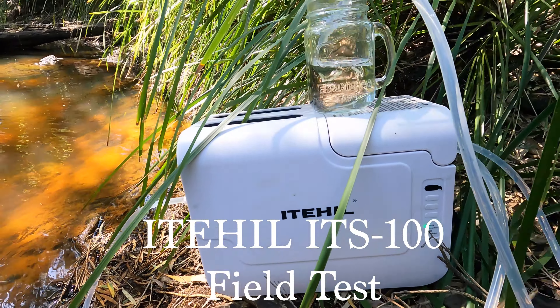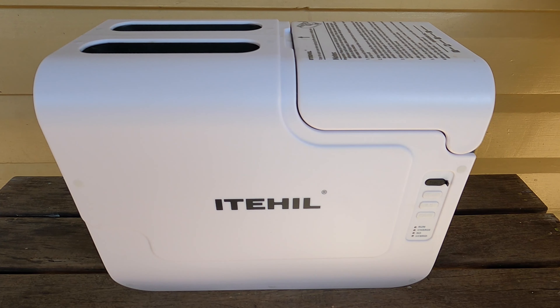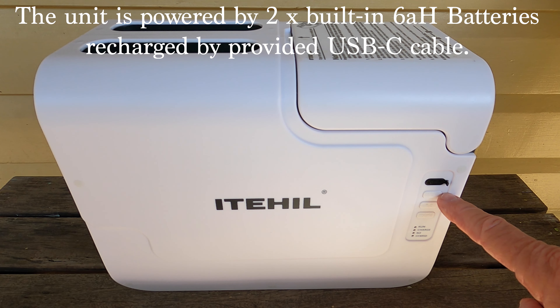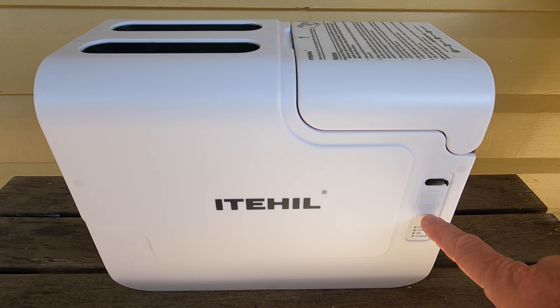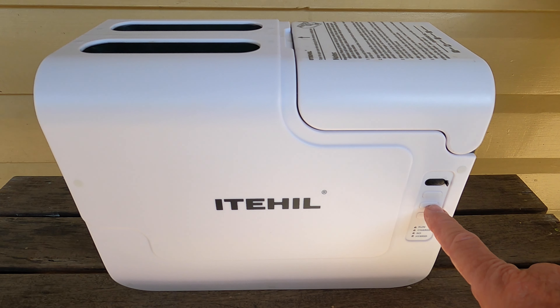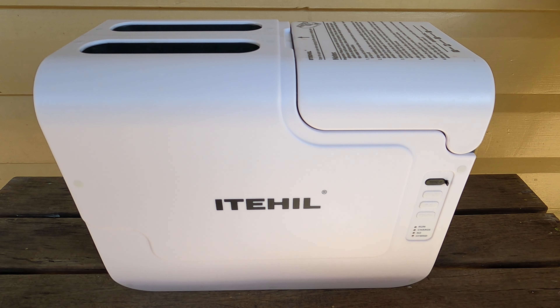Today we'll be reviewing the Idahill off-grid water filtration system. Here's the Idahill water purifier unit — good durable plastic, it's got a sturdy carry handle on the top, weighs 6 kilos, little control panel here, you've got your USB-C input, your on/off switch which you depress for 3 seconds to either turn it off or turn it on. These two buttons are your reverse osmosis and hybrid filter purge buttons. When you get a filter full light, you disconnect the hoses and press these buttons and it purges the water out of the filter. And then you've got a run LED which is green, a charge LED and the two lights for full filters.